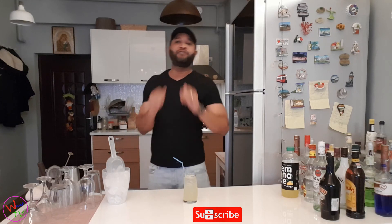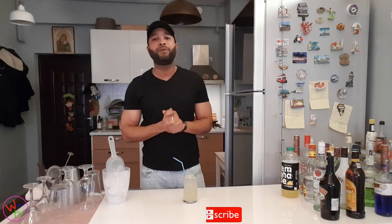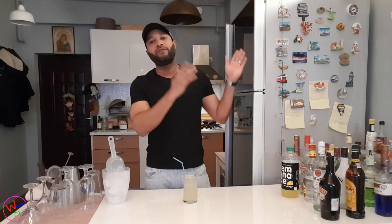Thank you again guys for watching — so much for watching and for being here. Hope to see you in the next video. If you like, check out this video. My name is Kevin from Heaven — until next time guys, keep safe and wash your hands.